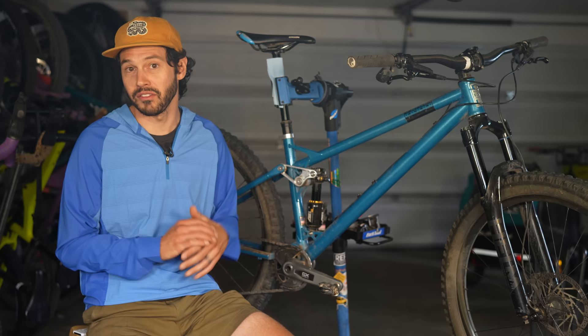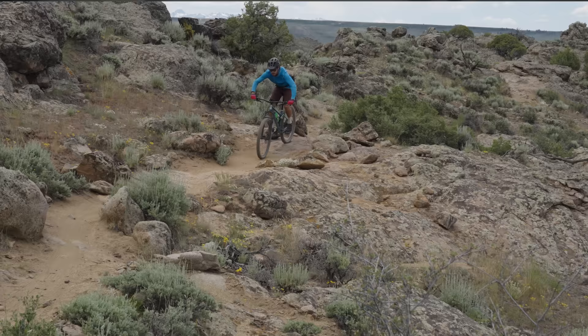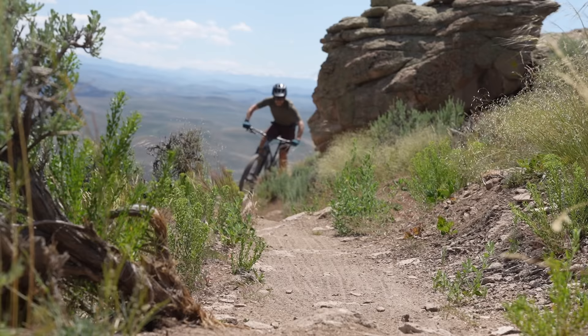The SST is not cheap — it certainly falls in line with a high-end carbon fiber full-suspension bike. The build I tested comes in at $8,500 USD, and the frameset starts at $3,995 USD and goes up from there.